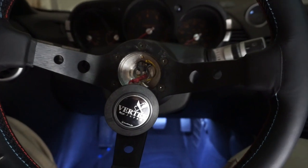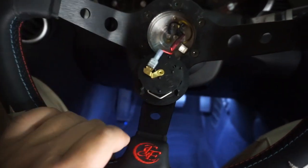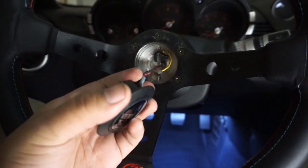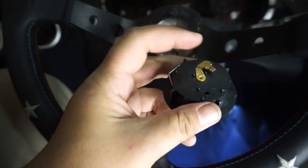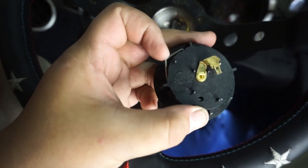My horn is not working, and I think I can find a quick fix. If you look at the back of this horn here, there's really only one connection. One wire is running from a positive and one wire is running to a negative, so you should have two connections here. I'm assuming one of them is going to be the power, which should be this one here, and this one should be a ground.